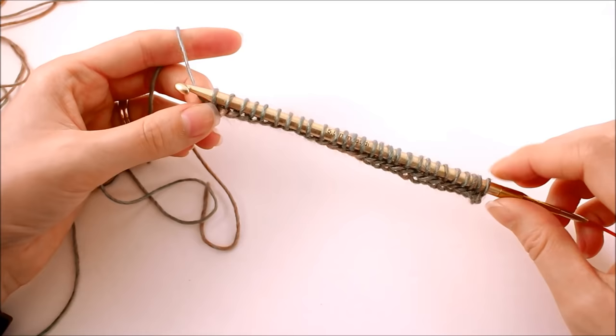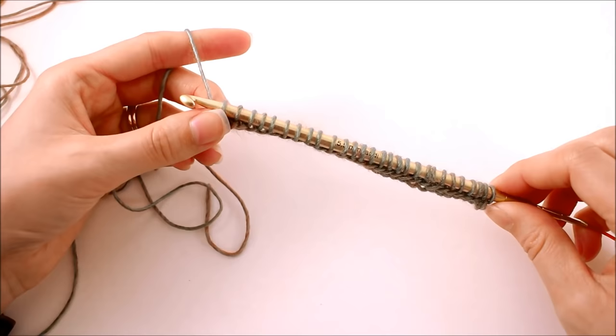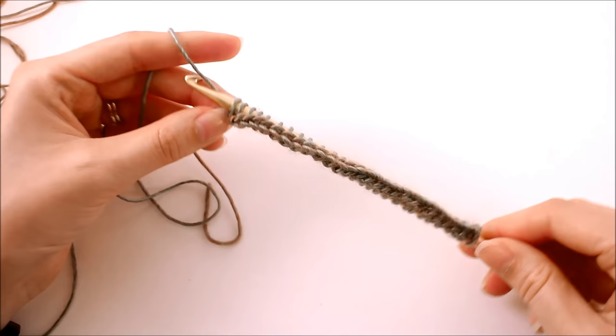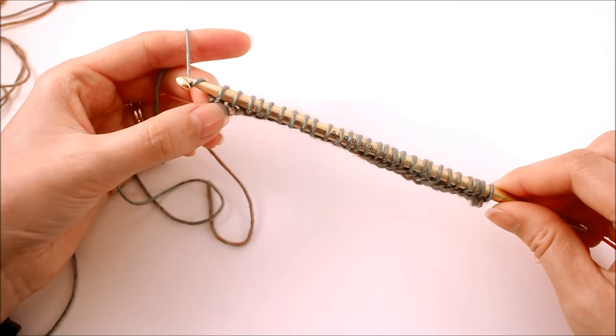We've completed the forward pass for the first row. Now we need to complete the backward pass. The first stitch on the backward pass is always going to be the same no matter which stitch we're working — we'll yarn over and pull through just this first loop on our hook.